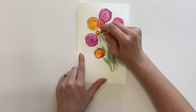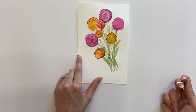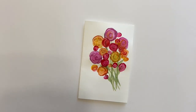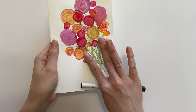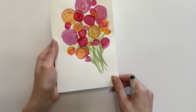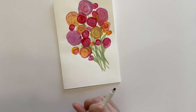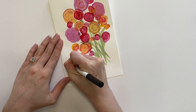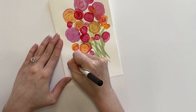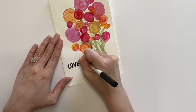Continue creating all of these beautiful and bright flowers until your entire bouquet is full and colorful, just like this. Once the paint is completely dry, we are going to add a little saying onto the front of our card. Grab your marker and think of a fun and cute saying — on my card I'm writing 'love you bunches,' which I think is cute and goes well with this craft since we have a bunch of flowers.